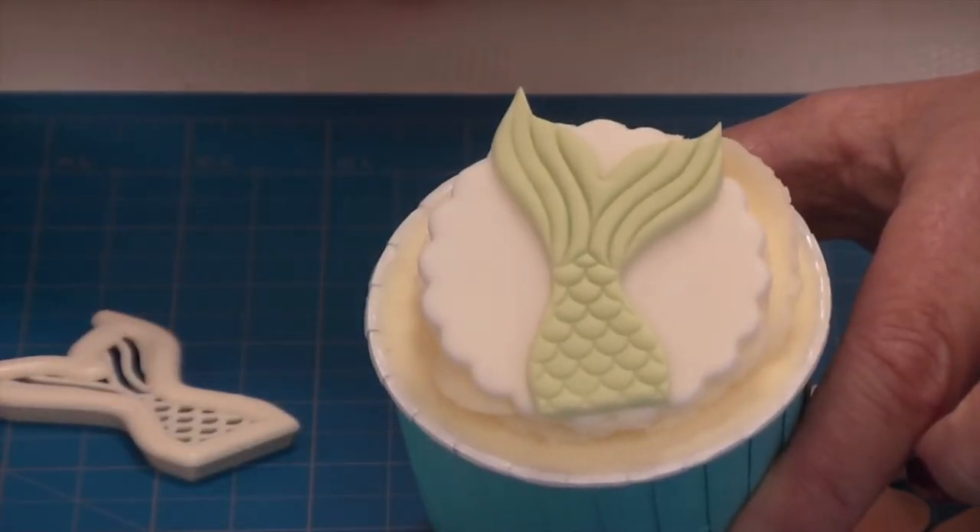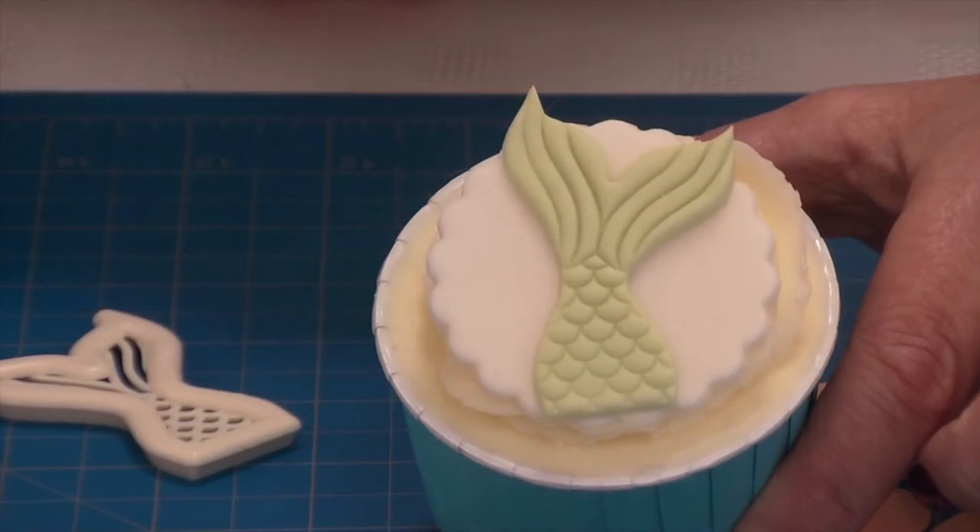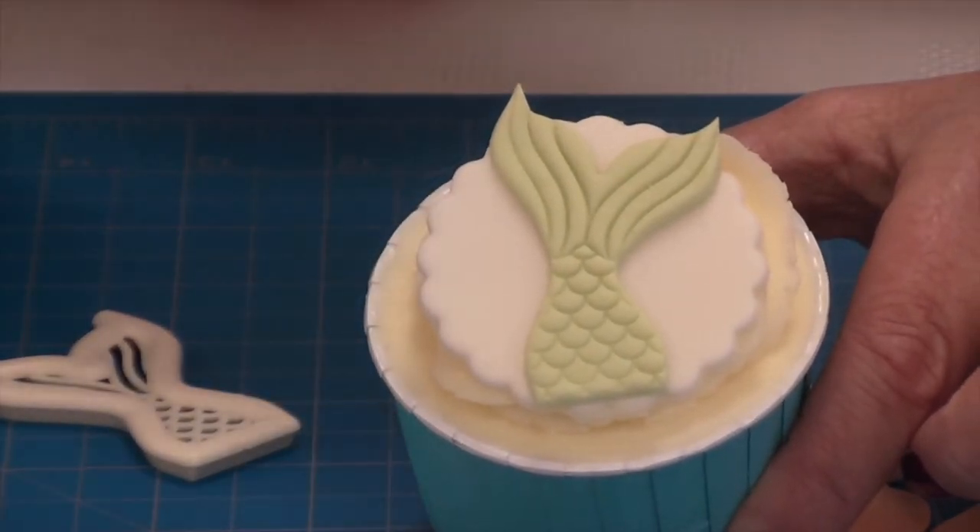I've put this on a little disc and just placed it on top of the buttercream. You could of course just stand it in your buttercream as well.